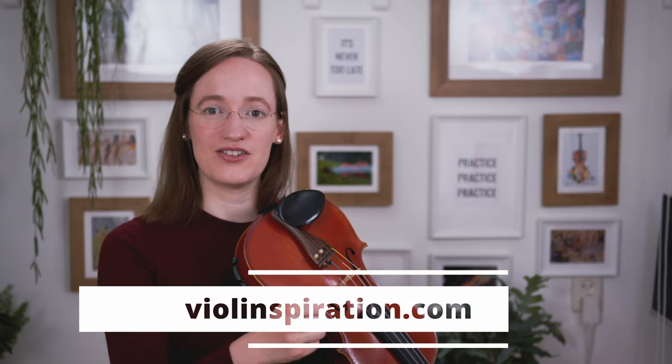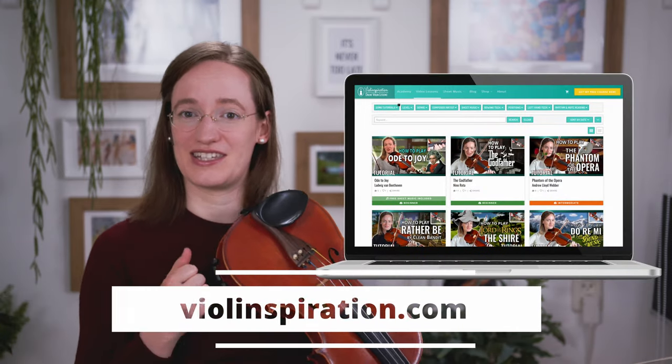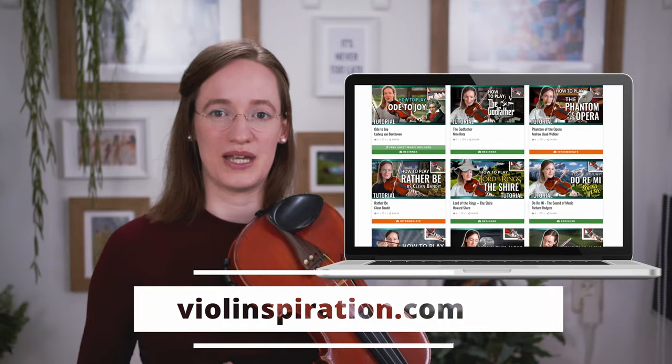I recommend going to my website, which has a video library where you can select beginner and basics levels — play as many pieces of that level as possible. I also wrote an article called 'The Five Most Common Skills' to help you get comfortable in first position and develop beautiful long bow strokes and a comfortable bow hold. I also made videos on the bow hold, so have a look at those to prepare yourself for learning third position later on.